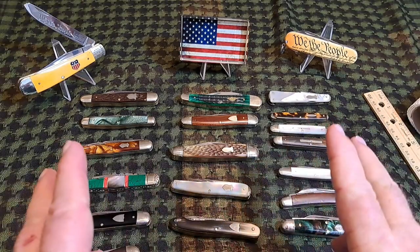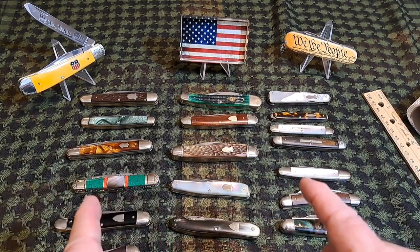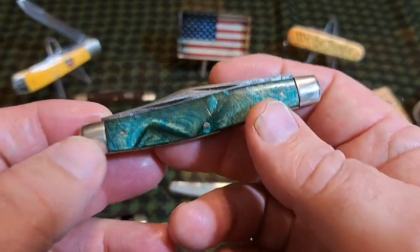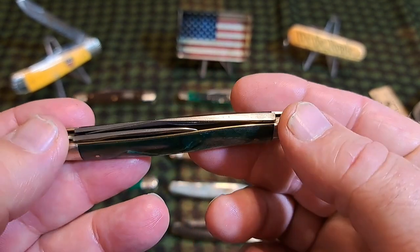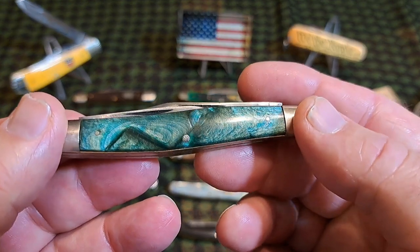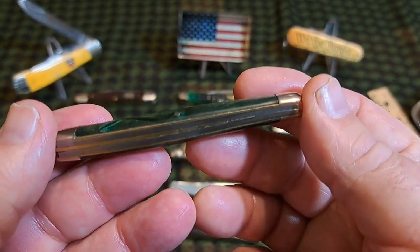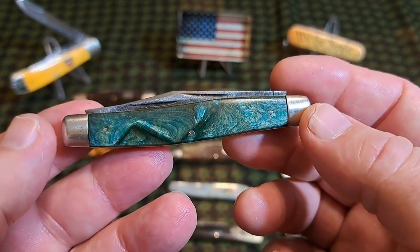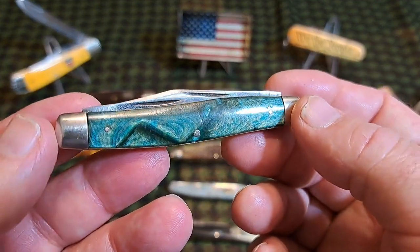Out of the 13 different recognized whittler patterns, I have seven of them. The first is a regular serpentine pattern. If you look at this it looks like a stockman, but it's actually a whittler. This is a New York Knife Company whittler, probably dating to the early part of the 20th century up to around 1920.